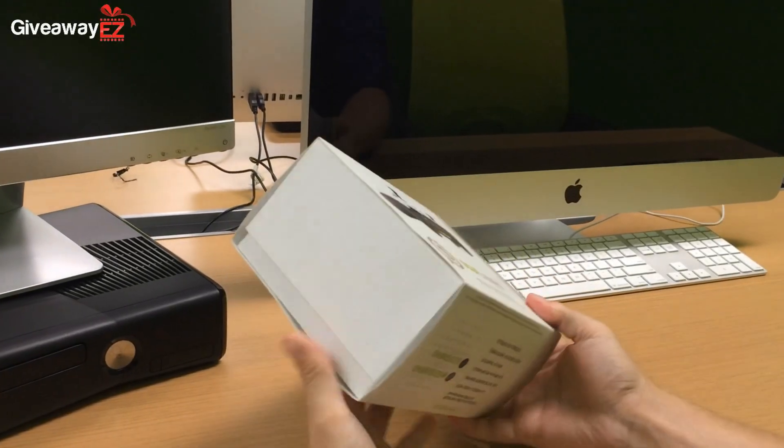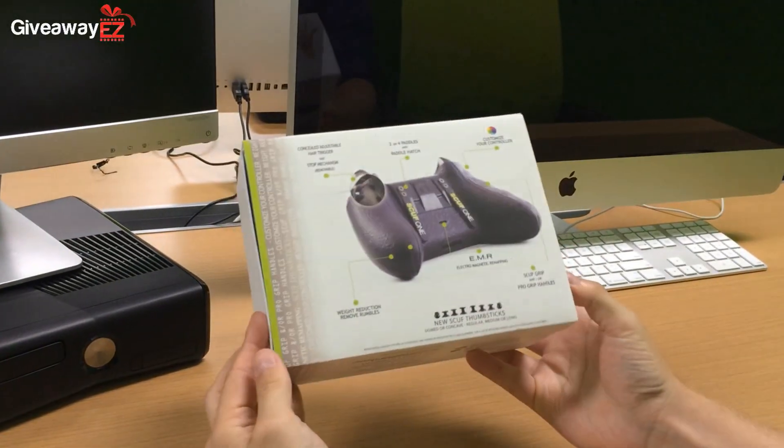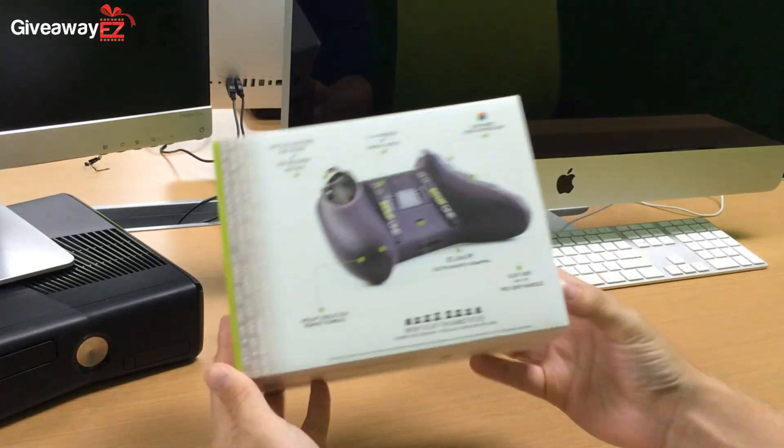Hey, welcome to another Giveaway Easy video where we're going to be giving away an awesome Scuf controller from the amazing guys over at Scuf Gaming.